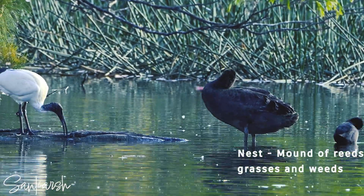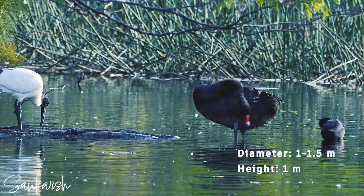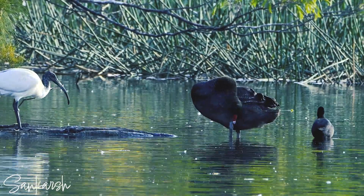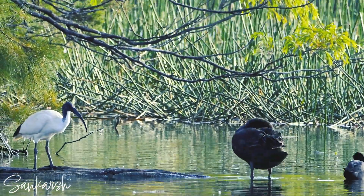A large heap or mound of reeds, grasses and weeds between 1 and 1.5 meters in diameter and up to 1 meter in height, in shallow waters or on islands. A nest is reused every year, restored or rebuilt as needed.